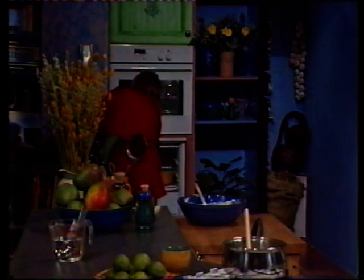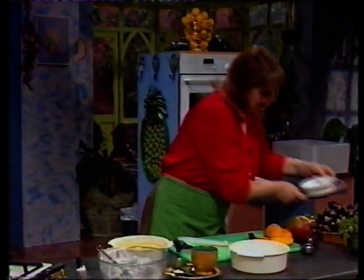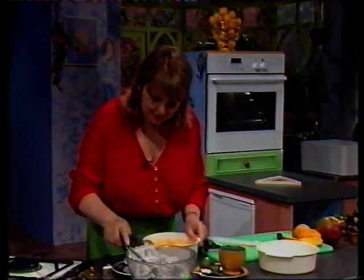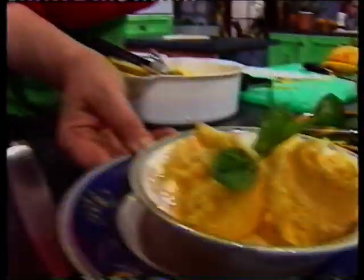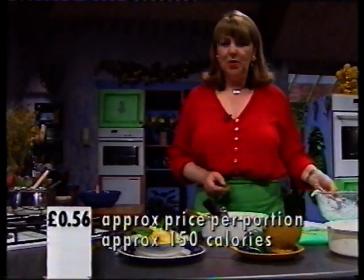And now here's one I made earlier. This is how it should look - it's all nice and firm. I can smell the juiciness of it, it really is nice. Just decorate it with a little bit of mint. And here's the finished dish - the mango sorbet. I hope you enjoy it.